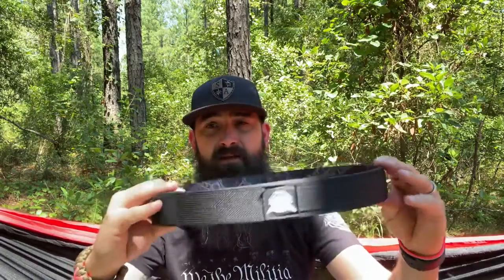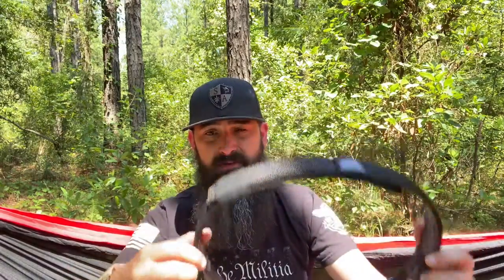It's one and a half inches wide and has a lifetime warranty. So if anything happens to this belt, you can reach out and they will replace the belt.